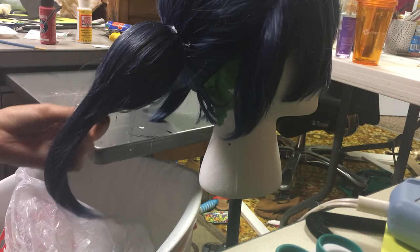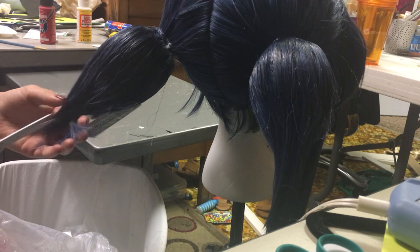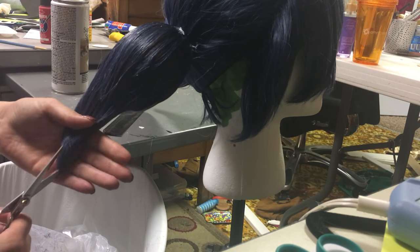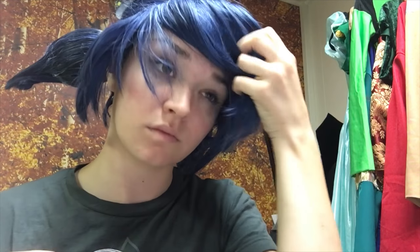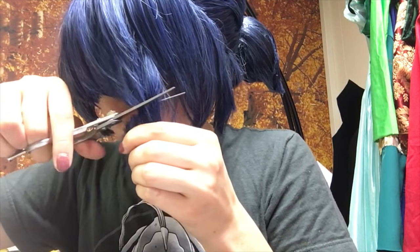I started cutting and shaping the hair into the little point that Marinette has. Take your time with this and do them at the same time so you get them as even as possible. Then I sprayed the ends with some more spray adhesive to keep them in place.